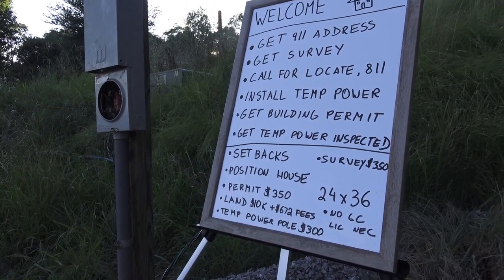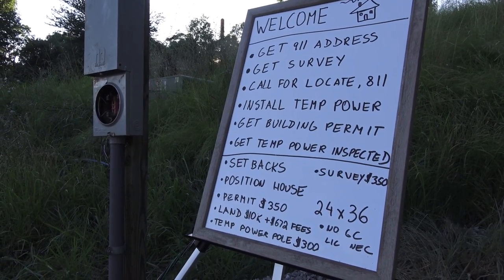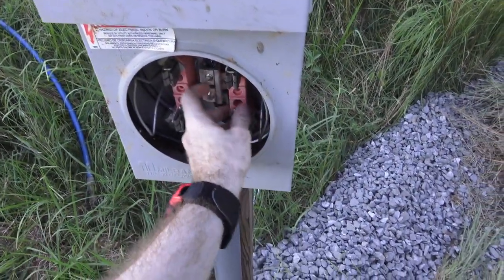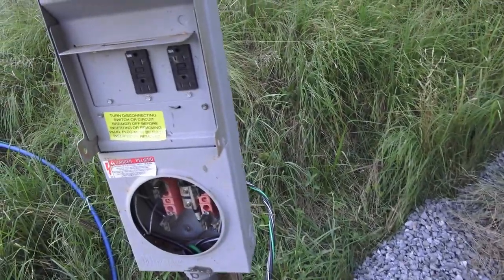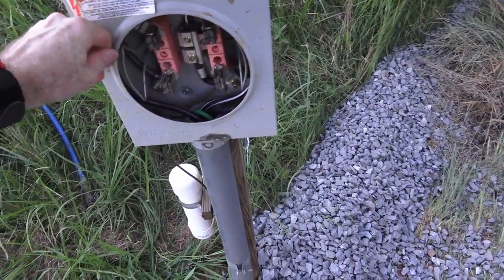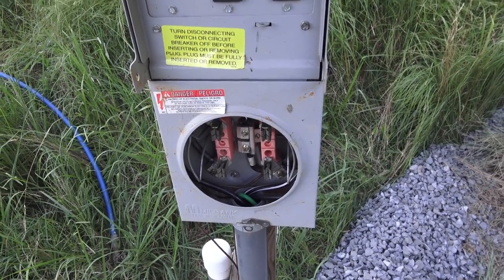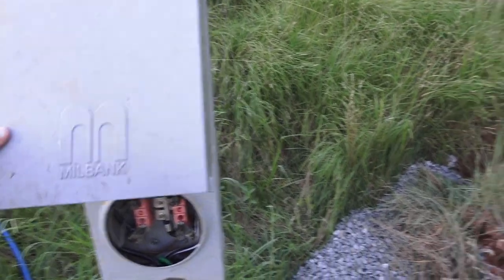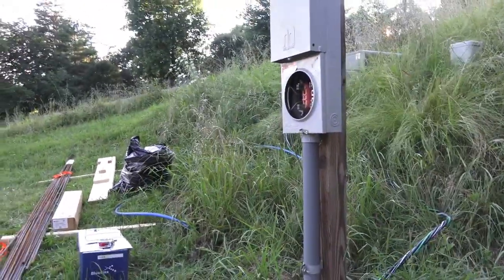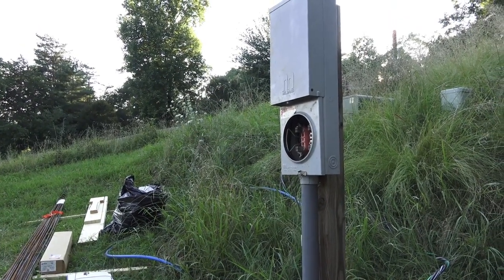Next, get your building permit. You can actually pick up the paperwork before doing anything else just to get familiar with what's required. Then there's the power pole — temporary power. As you can see, the meter isn't in yet. The inspection was yesterday and it passed, so I'm just waiting for the power company to come out and put the meter in so I'll have power on site.